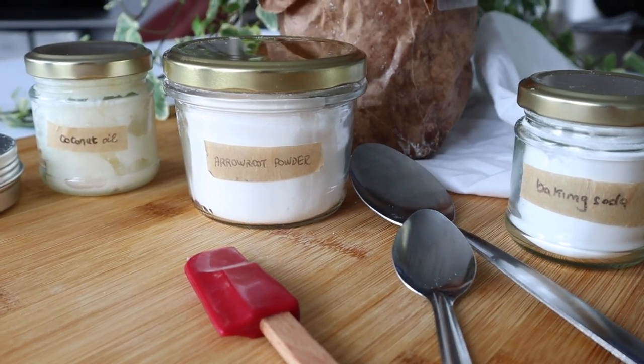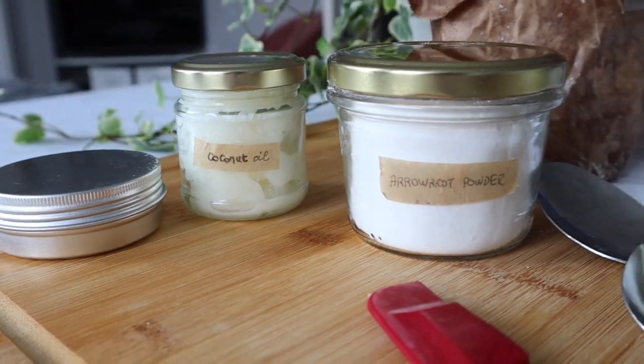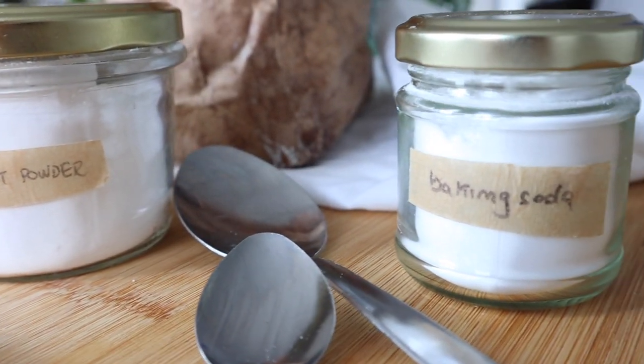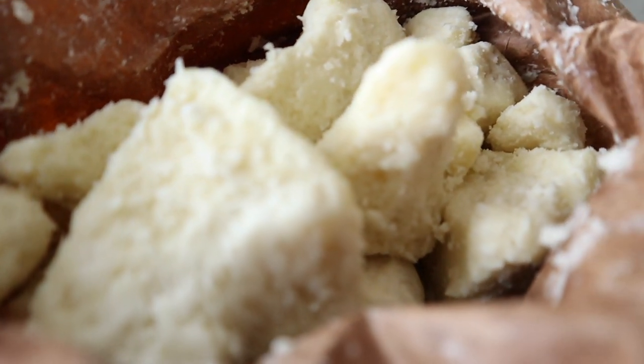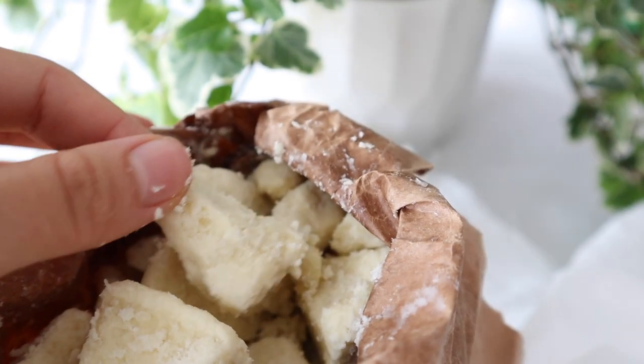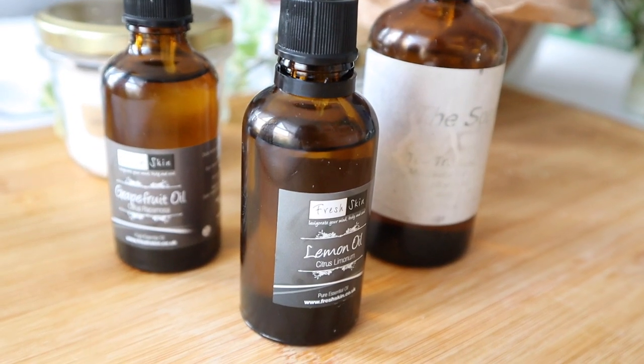We will only need five ingredients: coconut oil, arrowroot powder, baking soda, and finally organic raw unrefined shea butter. To top up our deodorant we'll add a mix of essential oils.